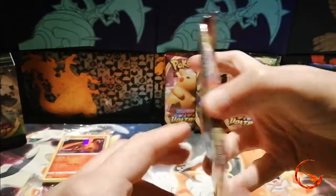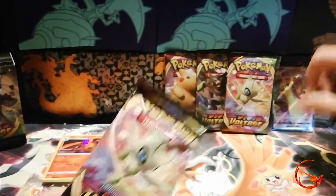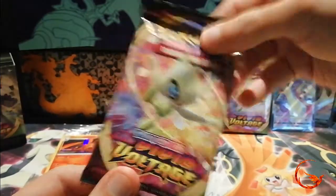On to our last pack — I've been going through them so quickly I forgot how many we'd opened. Let's go.